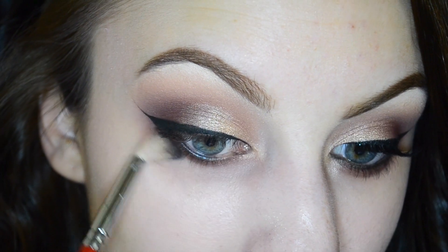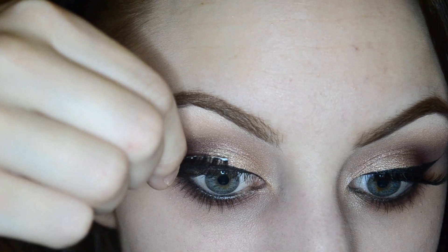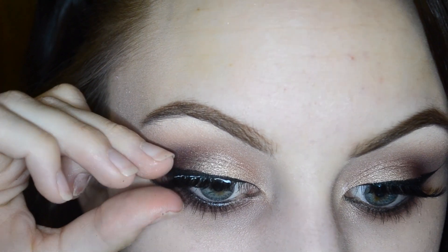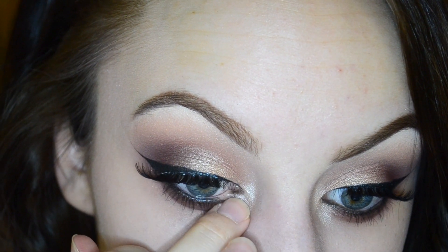I'm using my B19 just to make sure everything is really well blended. I already curled and added mascara to my upper lashes and now I'm applying some of my favorite false lashes. Then I'm applying some of Makeup Geek Shimma Shimma right onto the inner corner.